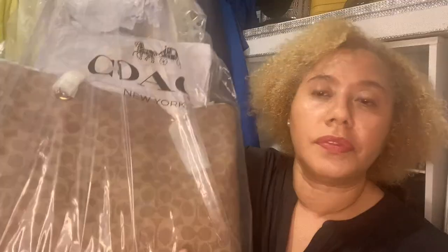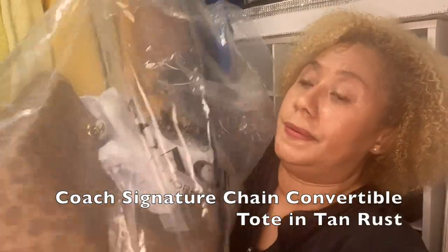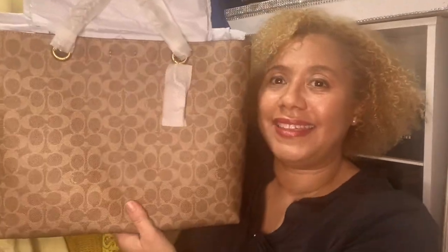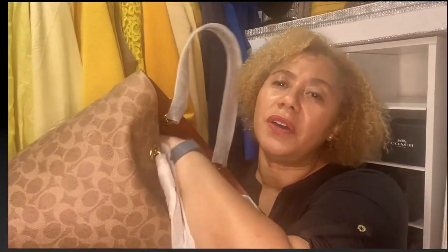I love the Coach signature collection. I purchased the signature tote bag. Can you see that? I think this is so beautiful. I love the signature collection.